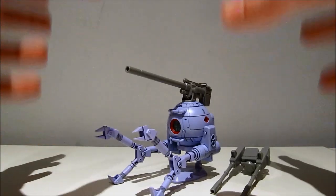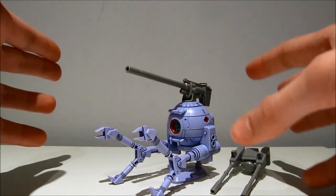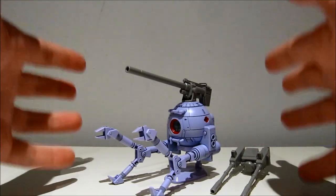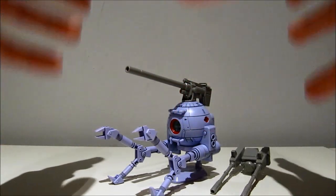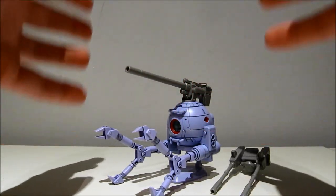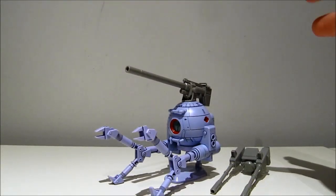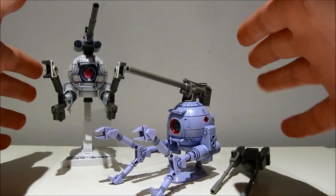My thoughts on this thing: as far as a limited model goes, it's completely the opposite of the gym. This is actually what makes this set worth getting. Because in 1/144 scale, you can't really get this. We do have alternatives in terms of the Thunderbolt ball, which is kind of similar.